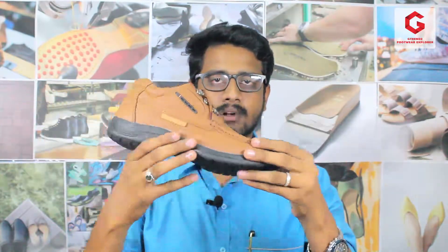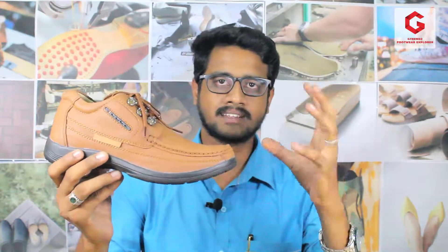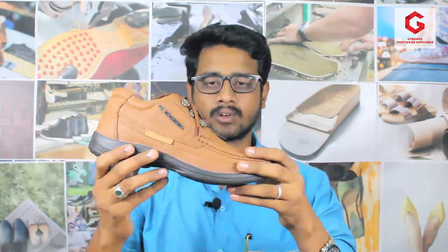Hi friends, welcome to G-Trends, the food explorer. I am Gunnashekar. Our channel is going to show you a product of Gangboss brand — we will review a leather shoe. In this particular part, we are going to set our coffees and then we will use the blue jeans like tan color shoes. So if you are here to match this product, stay with us.